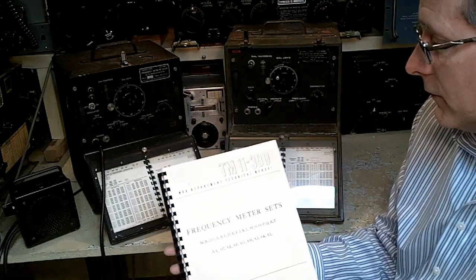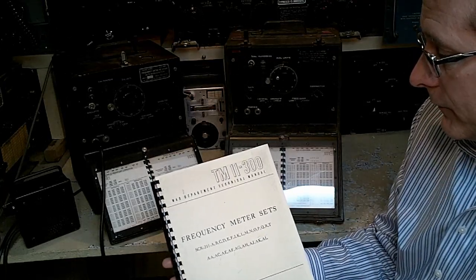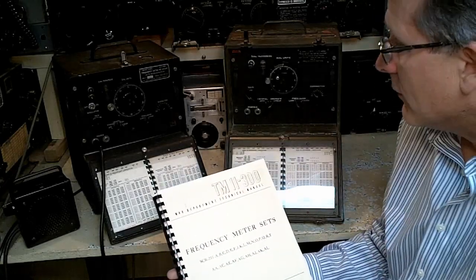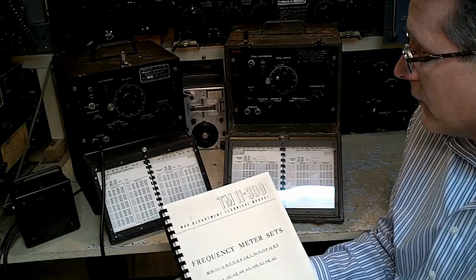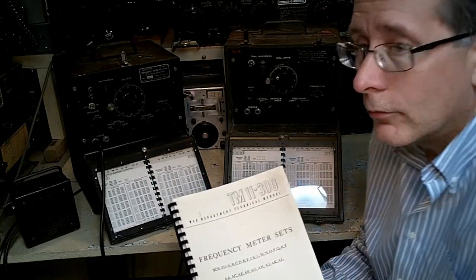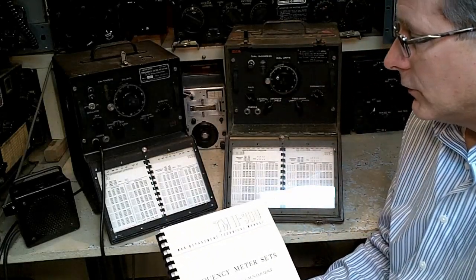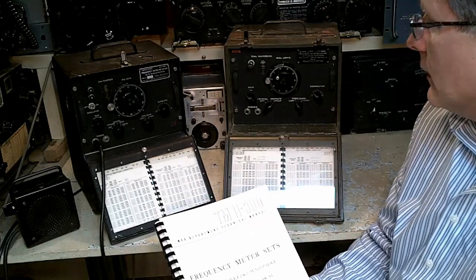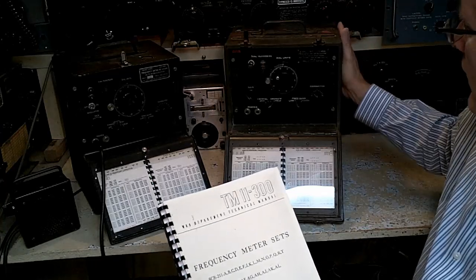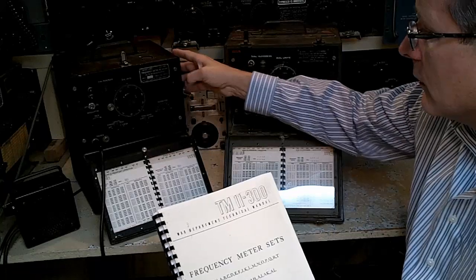The technical manual I'm holding up is TM-11-300. It describes the SCR-211, which is also known as the BC-221, and it has many, many manufacturers and many versions. The need for these was so great during World War II that many manufacturers were given contracts, so you'll see them in all different colors and shapes. I'm showing an early one that's in a wooden cabinet with olive drab, and a little bit later one that's all aluminum with a crinkle finish.